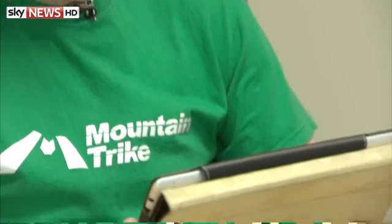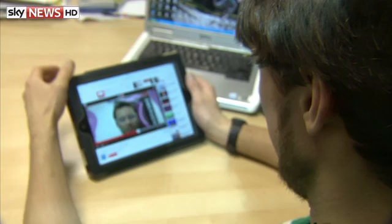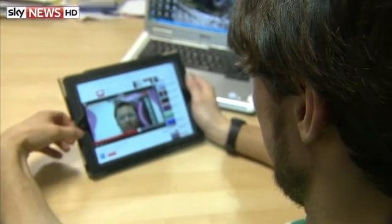We got his thoughts on the trike. It's a fantastic feat of engineering and design. His kind of challenge is how do we take this and actually turn a company around this first product — how do I turn this one product into a portfolio of products.